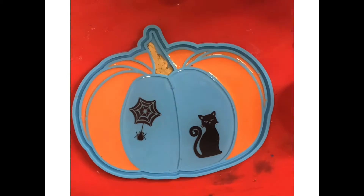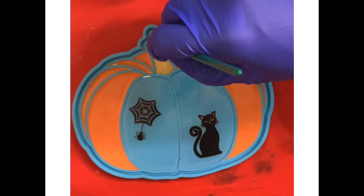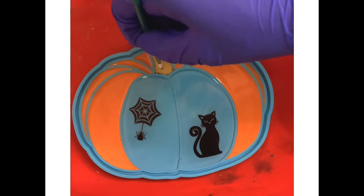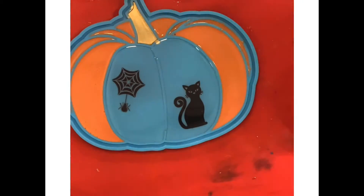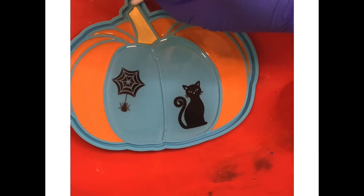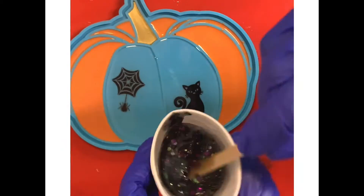Once it was dried, I started with the second layer. I first painted the stem a nice gold color — basically I took the mica powder with a paintbrush and painted it in that area. Then I used a cotton swab with some alcohol on the edge to take away any leftover powder that went onto the edges of the rest of the mold.